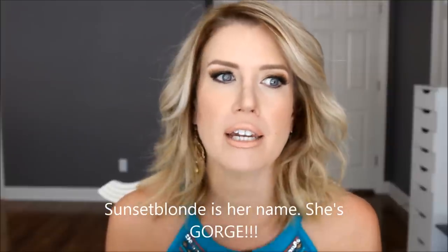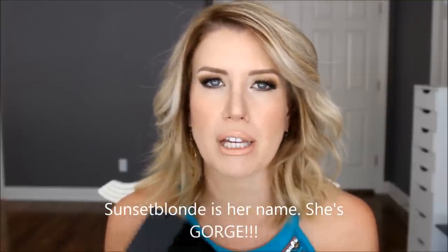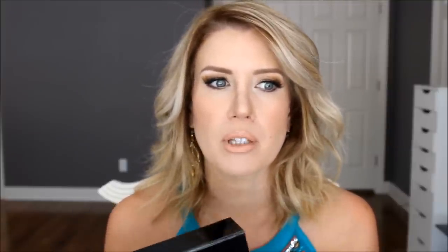The extensions I use are from a company called Cashmere Hair. I purchased mine directly from Melissa Barone, who along with Rachel Bernstein — she's sunsetblonde on Instagram and a model — the two of them came up with these hair extensions.